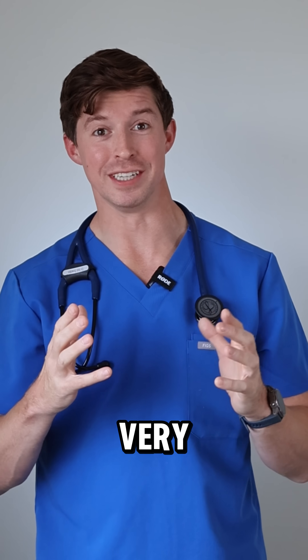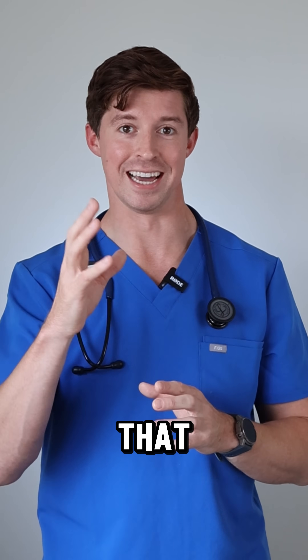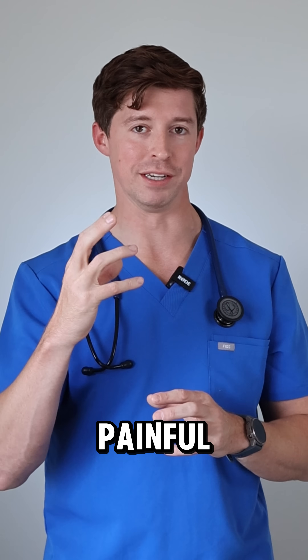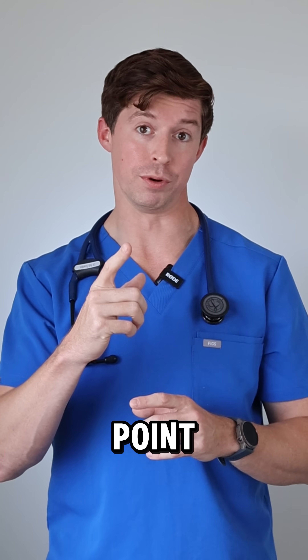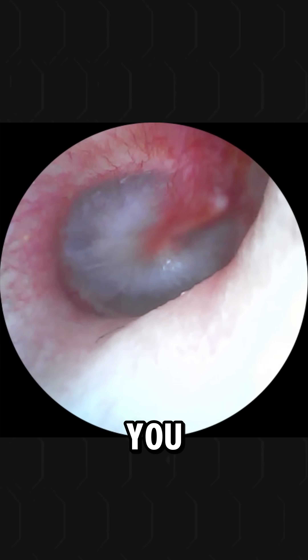I wasn't very good at equalizing, especially my right ear, which meant that as I changed depths underwater, more pressure was applied to that eardrum. It actually got quite painful and quite red. At one point I thought I'd ruptured the eardrum, but thankfully I've got a little otoscope and I looked in myself — I'll show you the video.